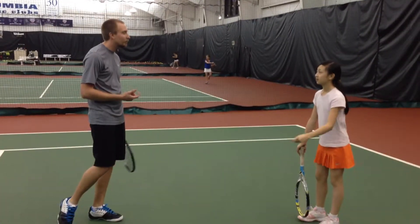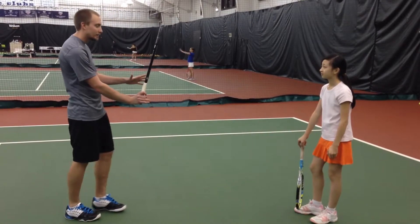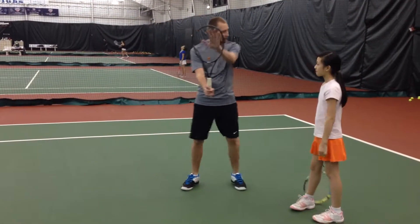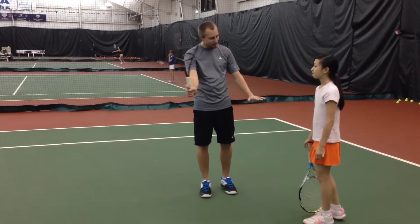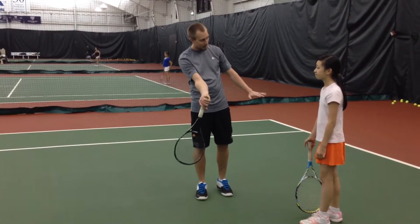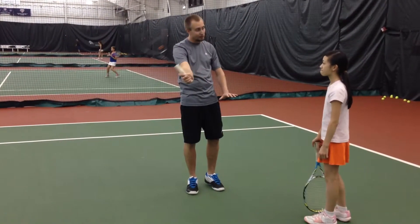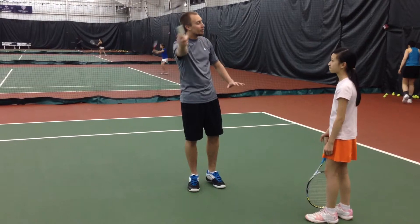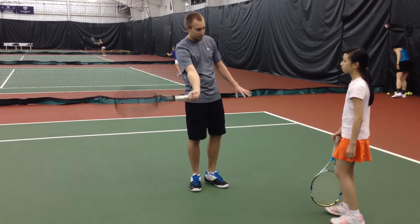The main topic today was the forehand. At the beginning we drew the clock — if I was right here, my racket starts at 12 o'clock, I turn it down, I turn it up, I turn it all the way around to 3. My motion goes from 12 to 5, all the way around to 7, with the contact happening at 3.